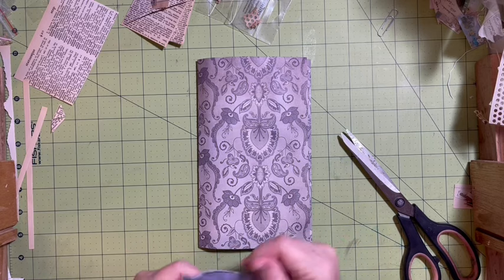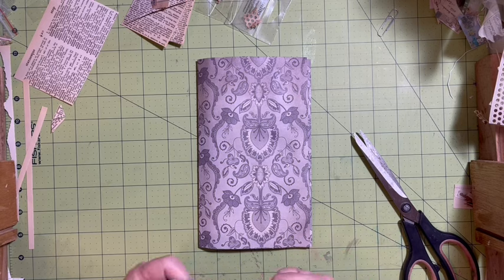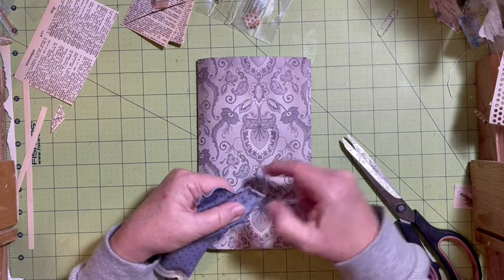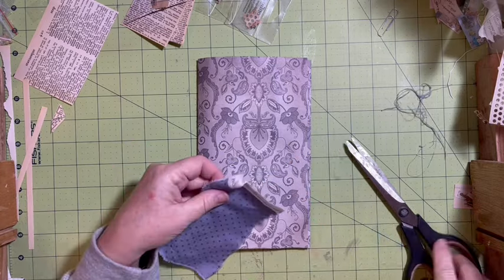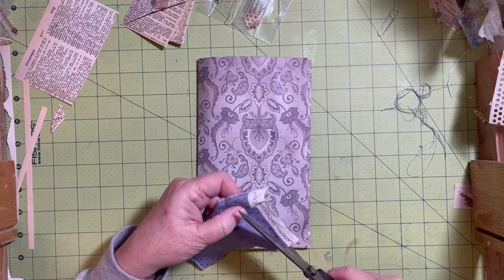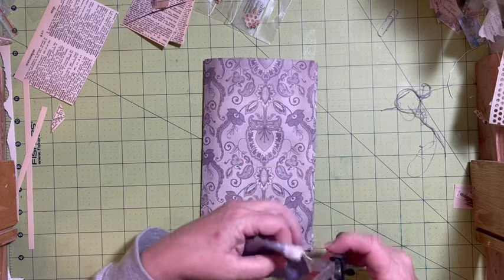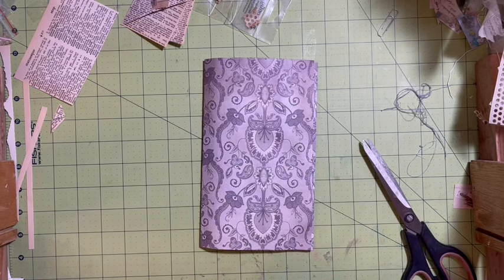When I say cut, I actually mean that I am going to rip it — you know that because I love the frayed edges. So going around, pulling the fray off, and then we'll go ahead and cut this one also and make sure that we're going to be good.